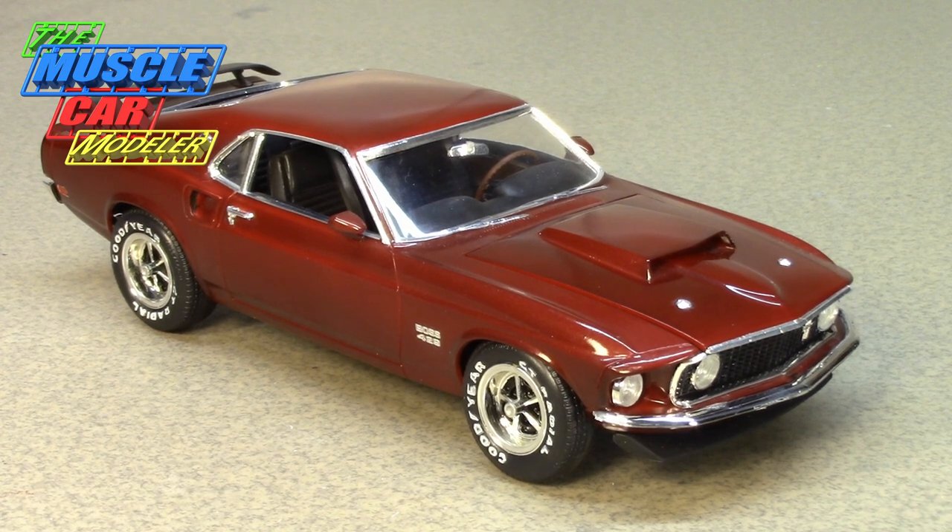Welcome to the Muscle Car Modeler. My name is Ralph, and this week I'm featuring a build of a '69 Boss 429 Mustang. This is one of my favorite cars — it's so subtle but so out there, and just jaw-dropping to look at.